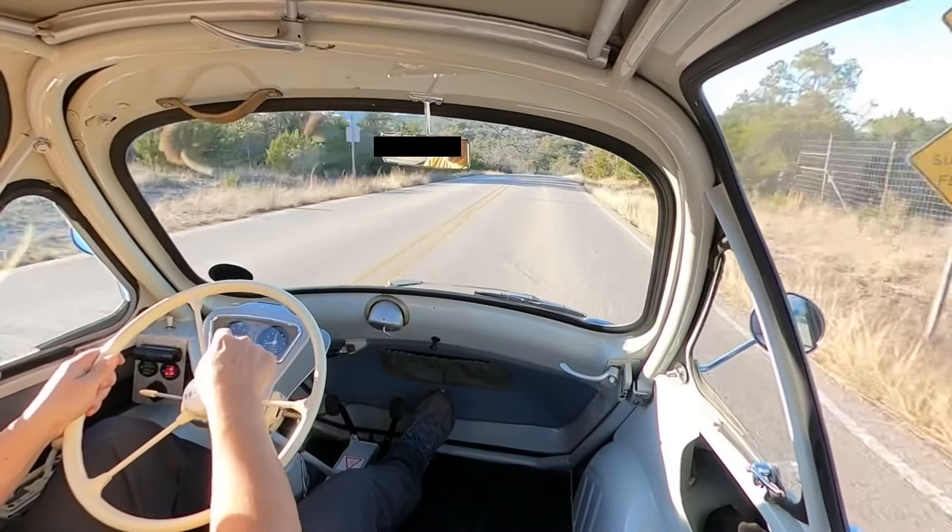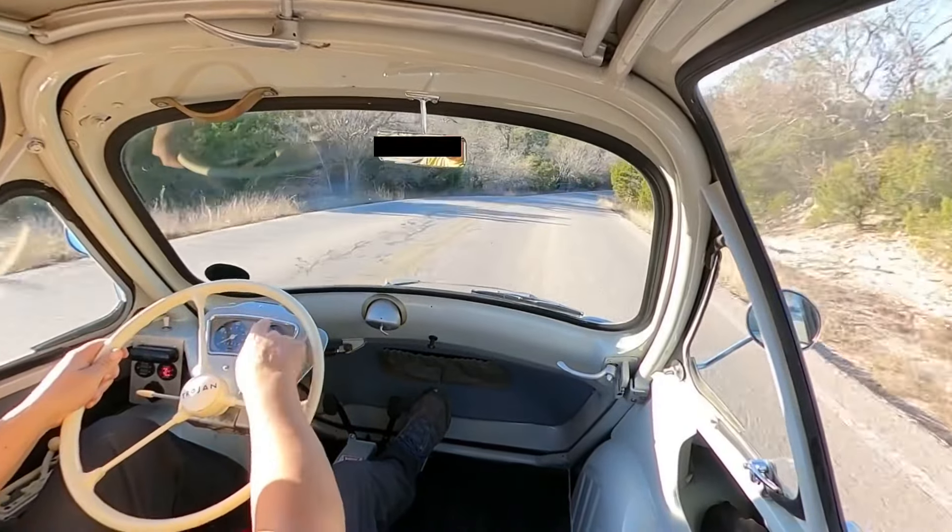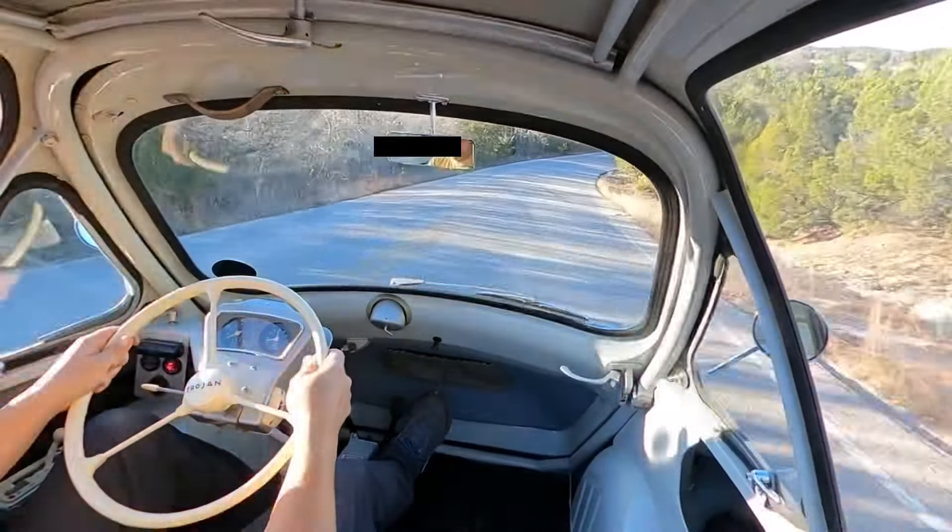Third gear. The speedometer does not seem to work, and this is actually a fake gauge, which is kind of hilarious.